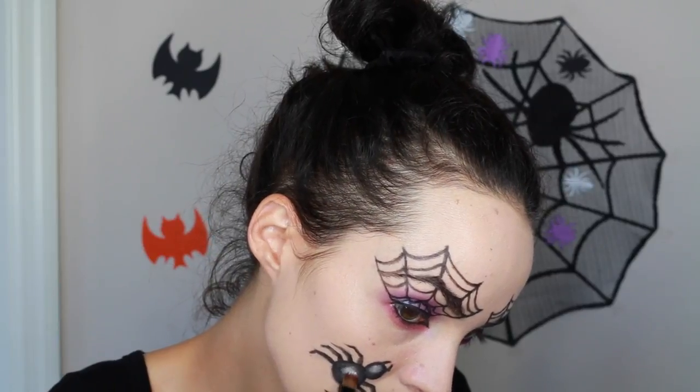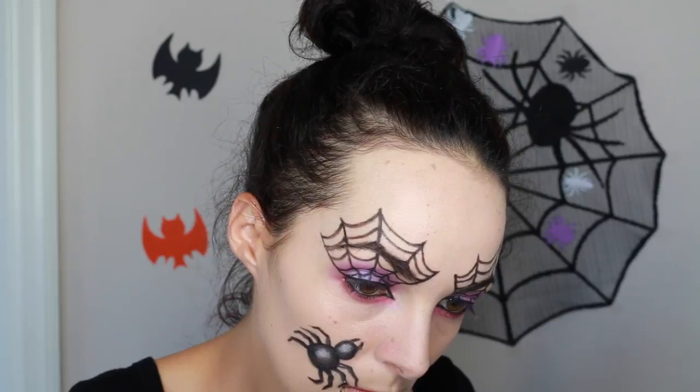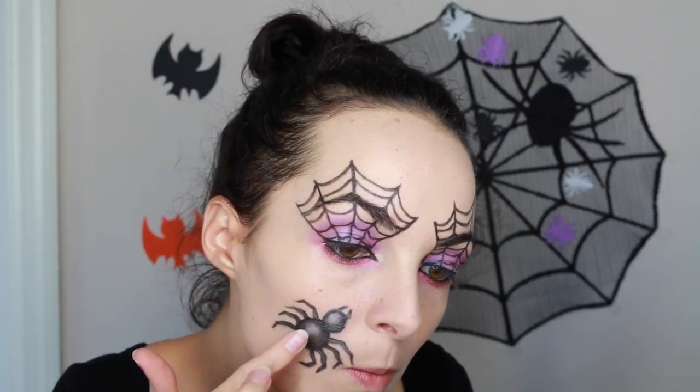Then I went in with a white cream eyeshadow base and applied that to the highlight areas, and also applied it to the centers of the legs so it would look more three-dimensional, then blended it out.